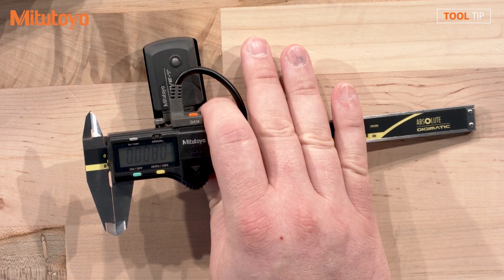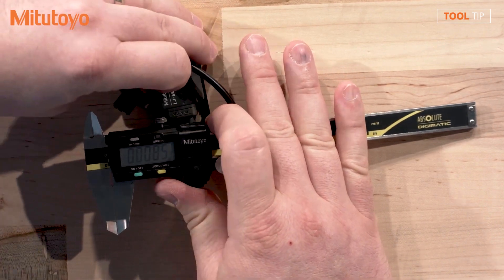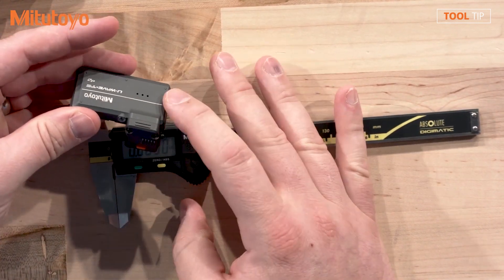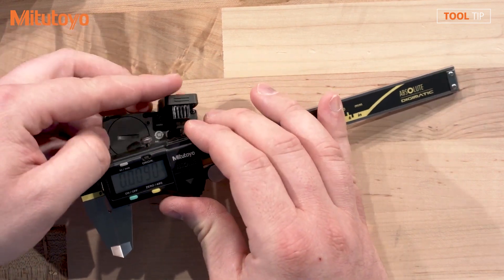So Drew, here we have a traditional caliper with our U-Wave T connected. It has a connection cable connecting the transmitter to the gauge. I'm going to go ahead and remove this — disconnect the connector and then remove the transmitter. The exact same gauge, I'm going to use our new U-Wave Fit. Our U-Wave Fit is a transmitter and a small connector. There's no more cable. I'm going to go ahead and connect that to the gauge.